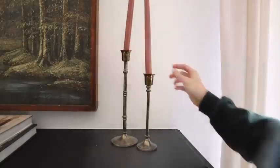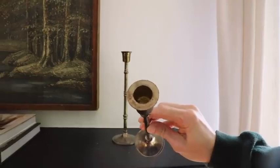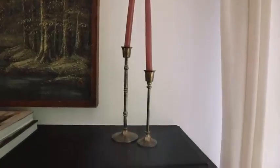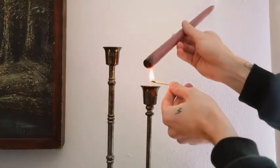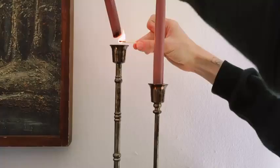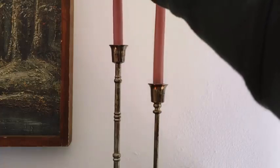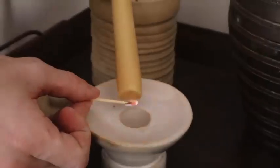Have you ever had a taper candle that doesn't fit in its holder? This one right here next to me doesn't fit, because sometimes taper holders are a bit larger and there are different sizes of taper candles. There is an easy workaround: simply melt the bottom side of your taper candle with a lighter or a match, let the wax drip into the taper candle holder, and as it's still hot, press it in — it's actually going to melt into the holder and stand in the exact position you want.